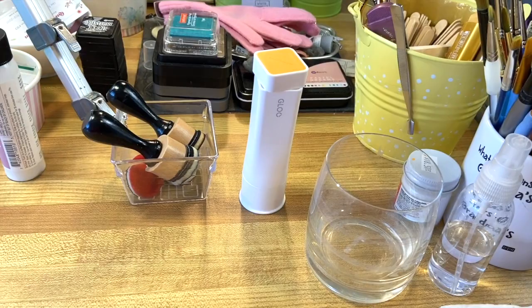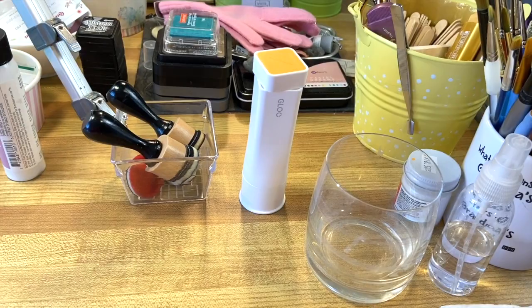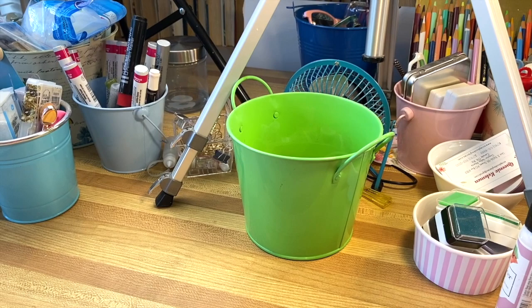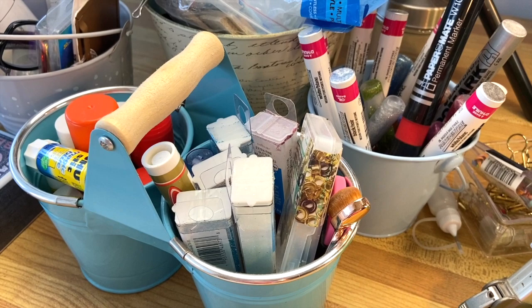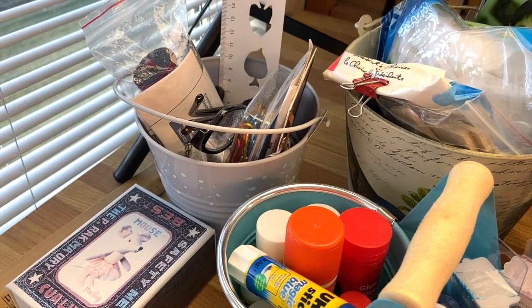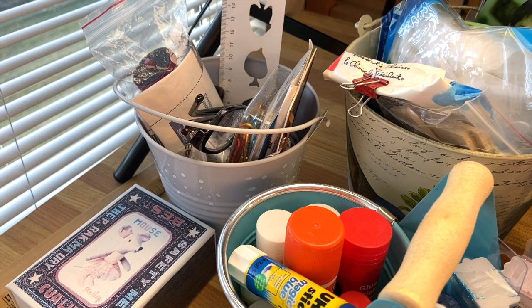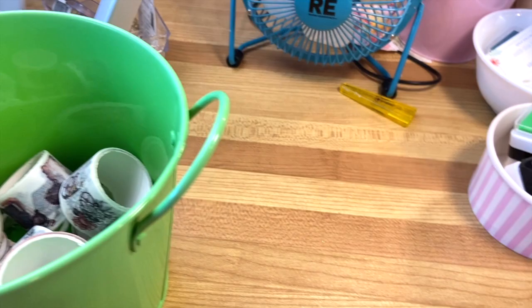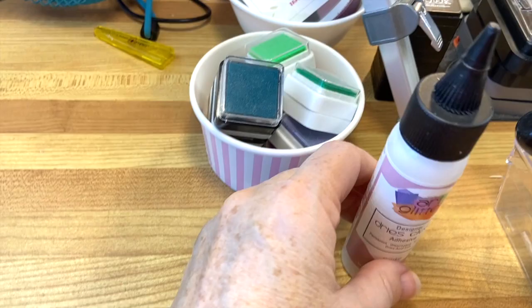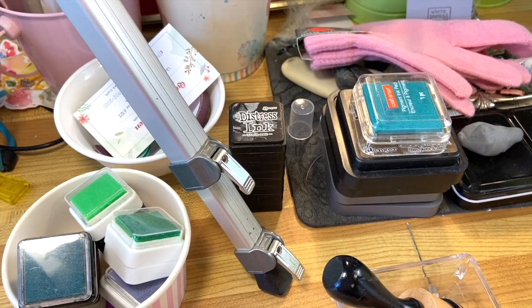This is my glue, which is kind of dried out — I need to buy new stuff. I use all these little pails and containers to sort and organize everything else I need, which includes things like glitter, glue, markers, and some oil paint markers. I've got vinyl gloves in there, glasses, and then a little mouse who keeps me company. I also have washi tapes, colored stamp pads, the glue I often use, and more stamp pads for distressing edges.